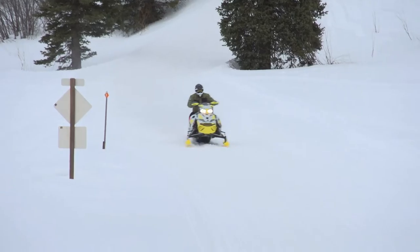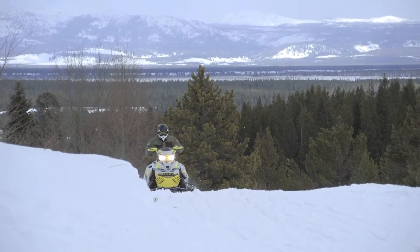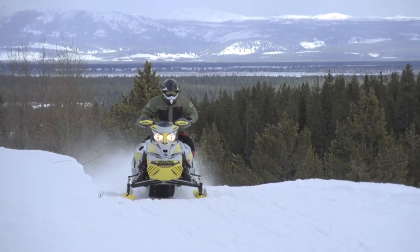A full package with proven suspension and motor is the reason that this 800 MXZ XRS continues to fill a vital role in the Ski-Doo arsenal. We'll see you next time.